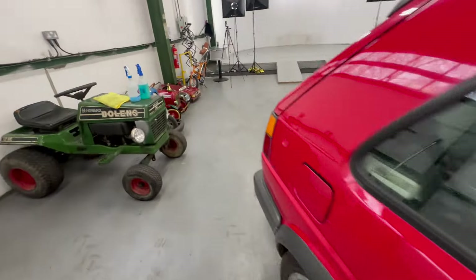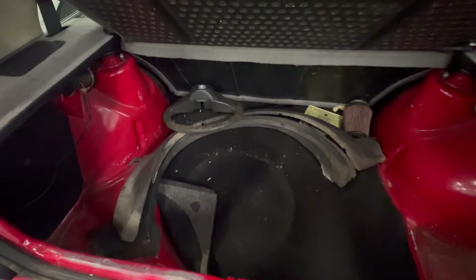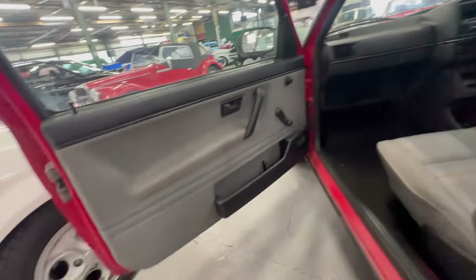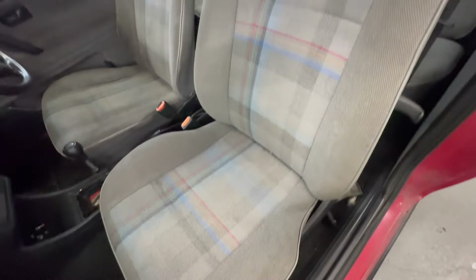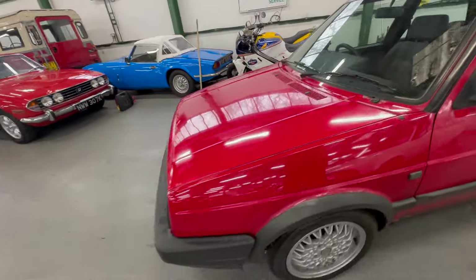We've got the sill trims there as well. The rear seat will be okay but it warrants a good clean. Into the boot now - parcel shelf is all intact which is nice. You've got the arches in the boot as well, a steel wheel and an air filter there in the boot. Left-hand side front door card - nice and tight on the door card, no rips or tears. The seat itself warrants a bit of a clean but no rips or tears.